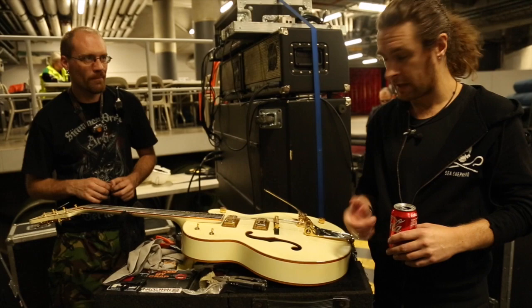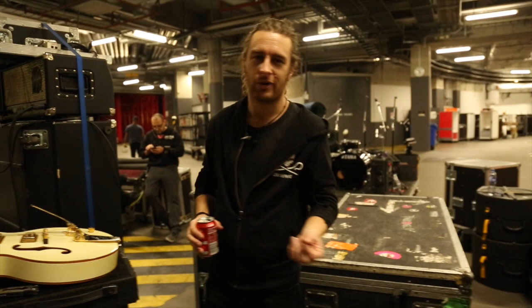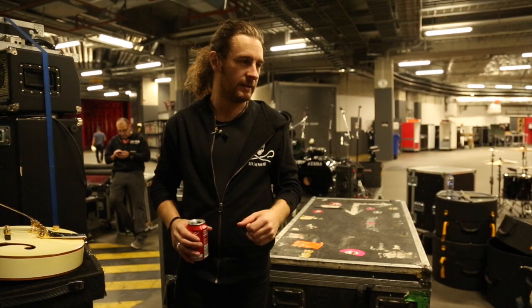That's it for guitars. Wait — there's an SG. That's in the band room. There's also an SG that kicks around — it's a '61, it's black, and it's in the band room at the moment, using it to warm up with.